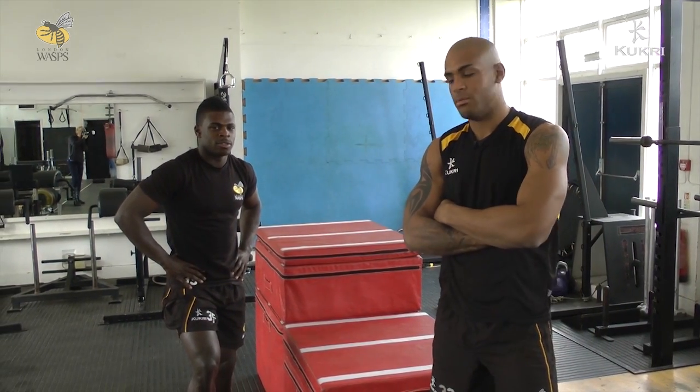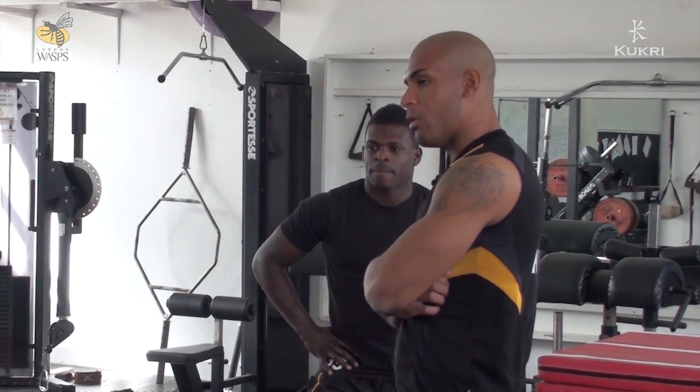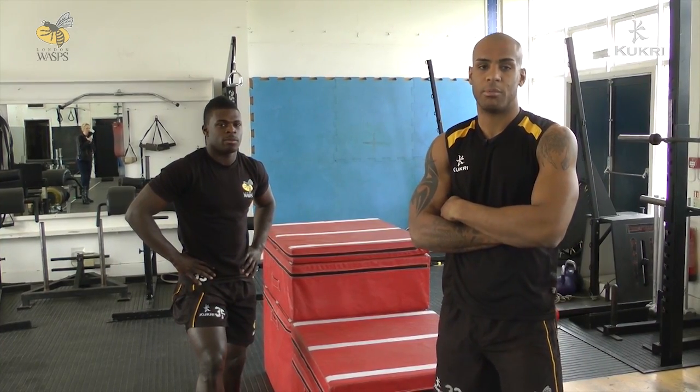Another great exercise we use in the gym, me and Christian, is called a weighted squat jump. This is all about building your power, explosive, and also getting ready for running when you go outside on the lower pitch.